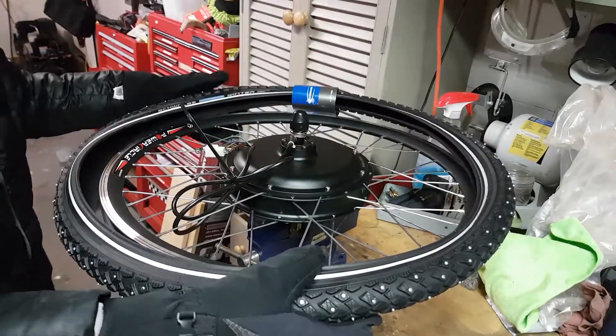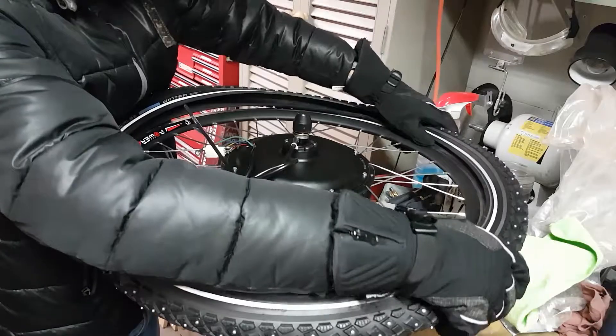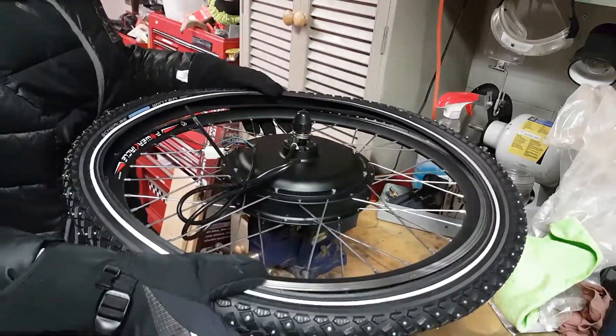So it's going to go on like this. Start by pushing one side of the tire into the rim.